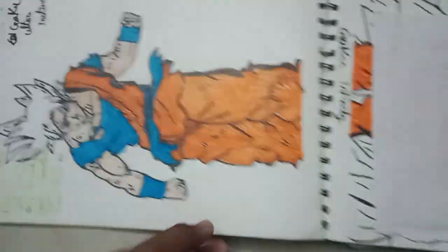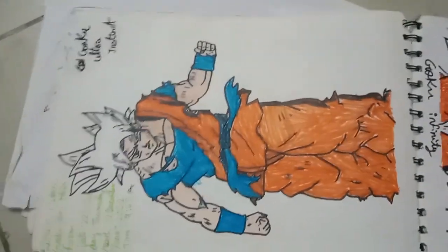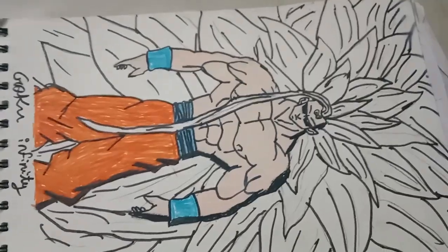And the 7th, Goku Master of the Instinct. And the 8th, Goku Infinity.